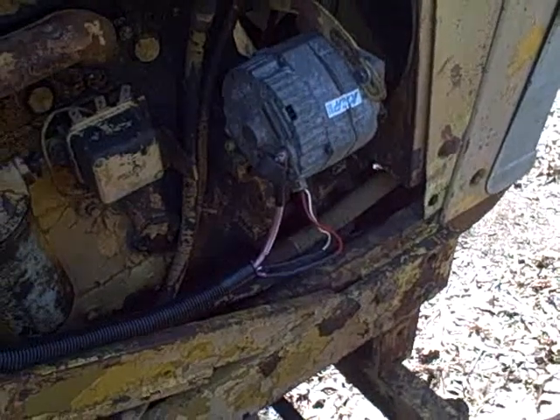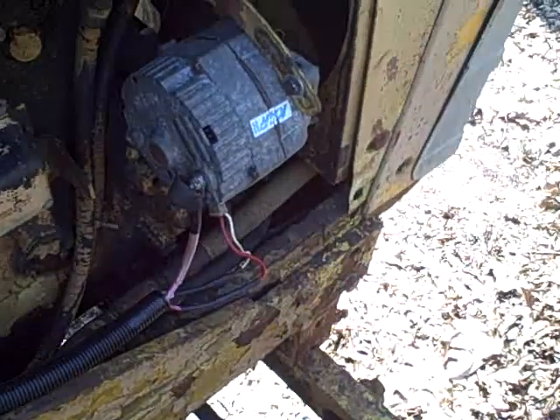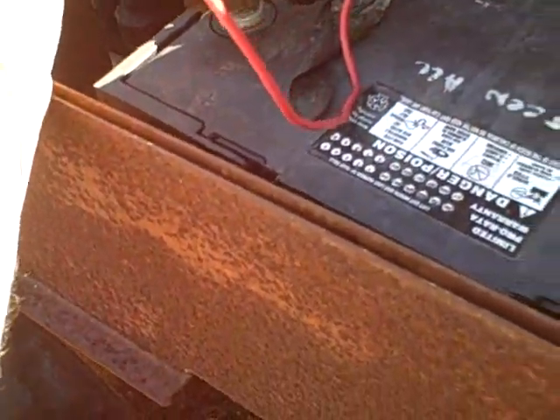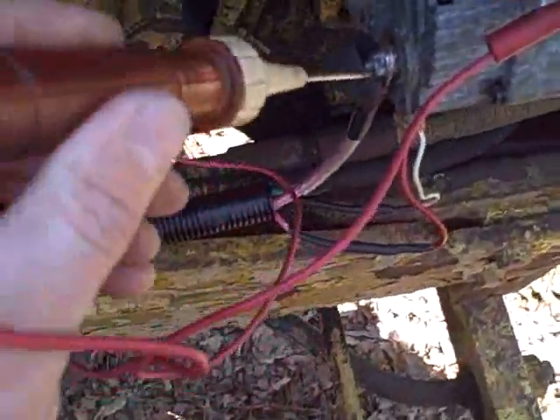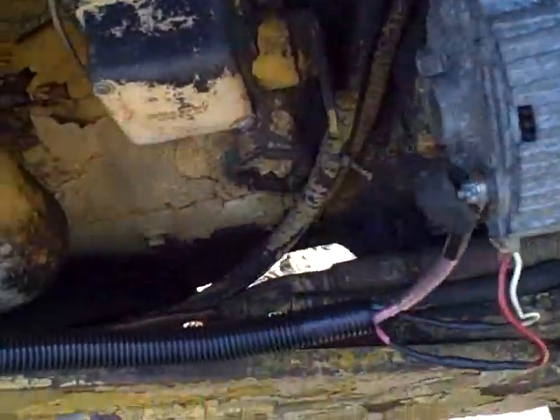Back to work on diagnosing this alternator issue. Remember, it looked like I was able to get it to charge if I put 12 volts on that field wire, but then it would stop charging the second I pulled it away, which didn't seem normal. I got my test light to check with the meter, and I noticed that the light lights when I put it right across the battery. But then if I ground it to the alternator and touch it right here, I get nothing. And this connection should go right to the battery side of the alternator.